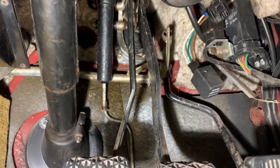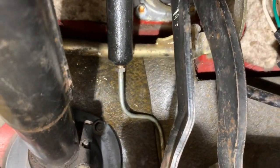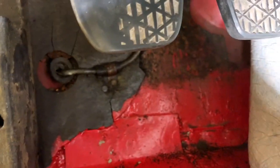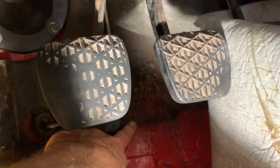I'm going to put the phone down and tighten that with two hands. It's important to tighten that banjo fitting up nice and tight, and give everything a good clean because clutch fluid is very corrosive — as you can see from the damage here. We'll probably need to sand that down, prime it, and re-spray it to stop it rusting in future.